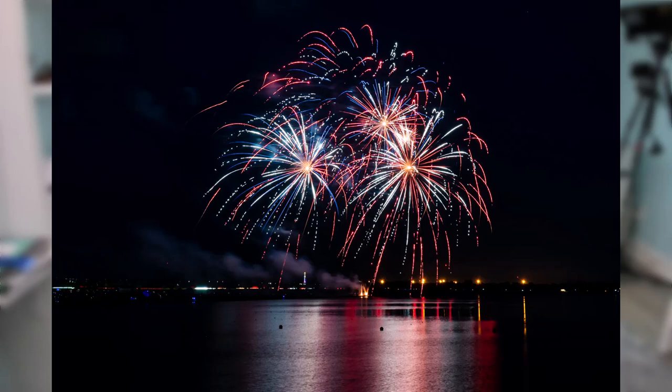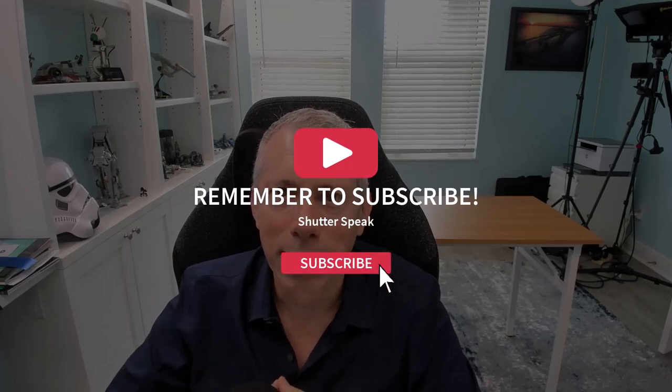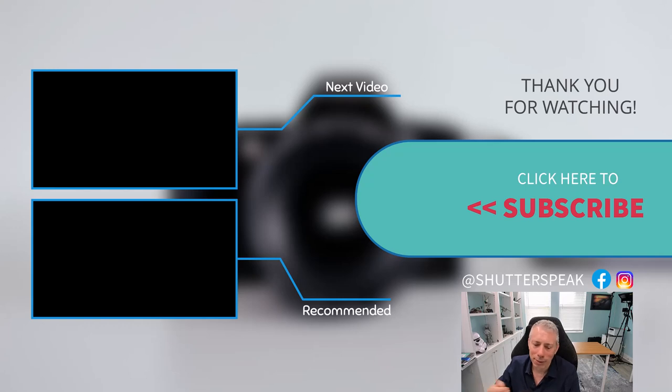That's everything you need for great fireworks photos: a steady tripod, a 24-70mm lens, manual mode, ISO 200, f/11, and a four-second exposure. If you're not using Lightroom or a noise tool, turn on long exposure noise reduction. Use a remote like Snapbridge or, if that's not available, exposure delay mode. I hope that helps — please hit subscribe, ring the bell, and leave a comment. I try to answer almost all of them. Thanks for watching, and I hope you get some great fireworks photos!